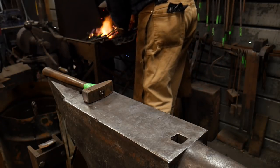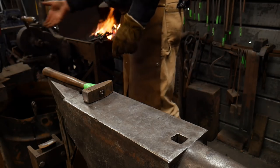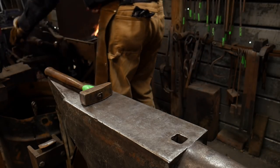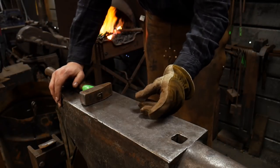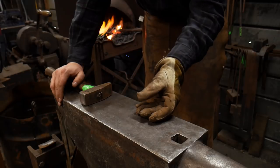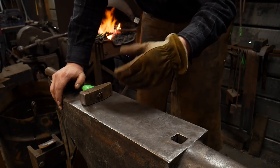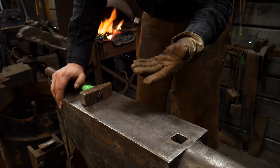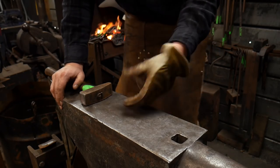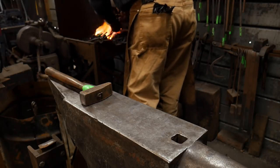We'll go ahead and switch up to a different style of tongs to hold this other end and keep that getting hot. I'm filming this in real time just because I want to show you guys about how long it ought to take you to do something like this. Later on when I go to grind this drift, I'm going to take the very end that you'll insert through the hole and grind that down and give it a little bit of a radius on the tip, so it can slip through a slot punched hole that is already of the correct size. I want it to be fairly stout because with these little drifts they'll suck up the heat pretty quick, and we don't want to make it too thin at the end otherwise it'll bend all up on us.